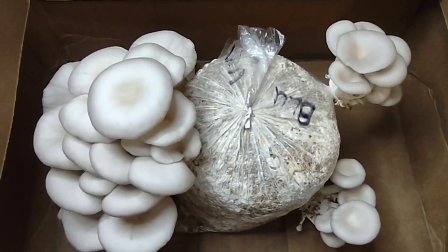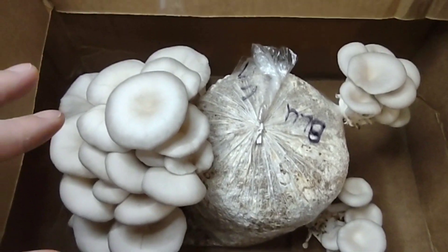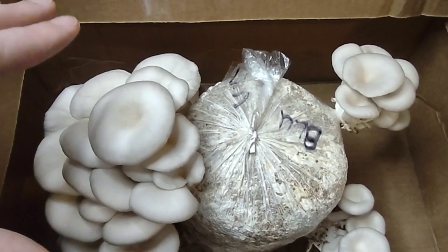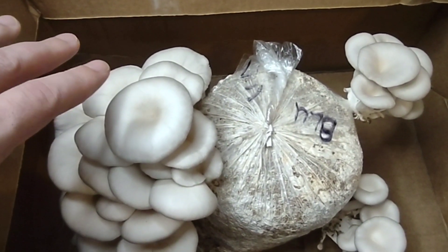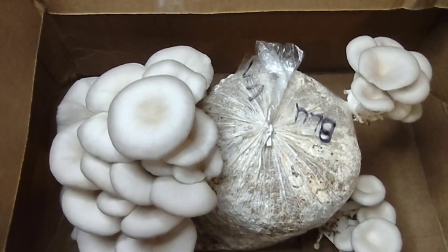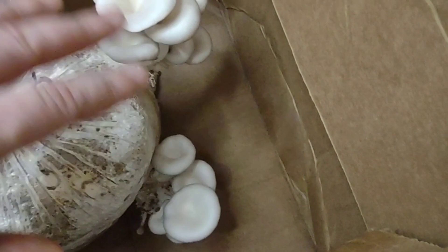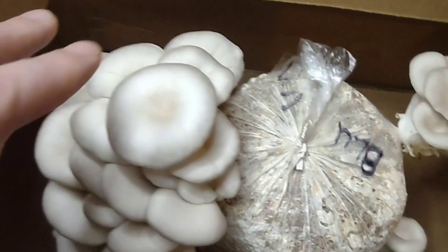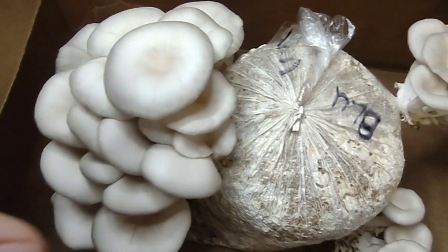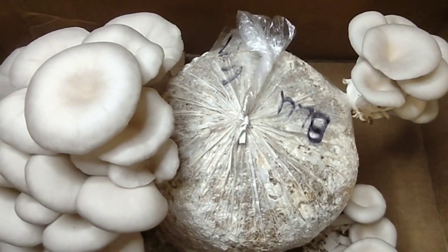Alright, these are the results you should get after you put your block into your box to fruit. This is my blue oyster — as you can see the color has faded away. It starts off with a strong blue color and as it gets bigger it fades away. These two smaller flushes didn't grow big, but all the energy that didn't go into them went into this large flush of mushrooms here.